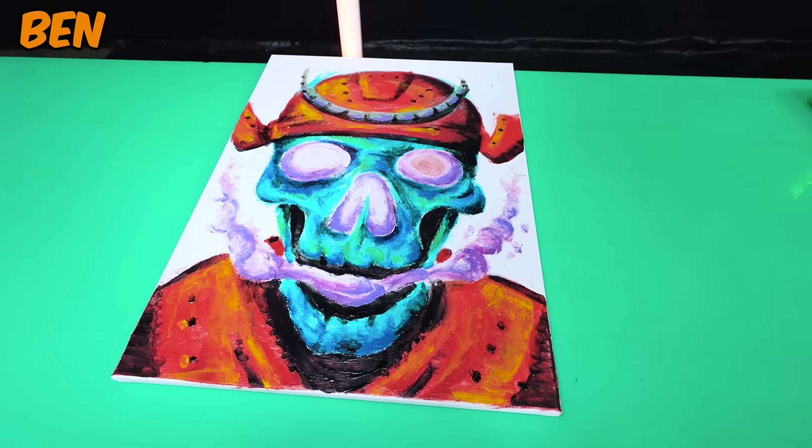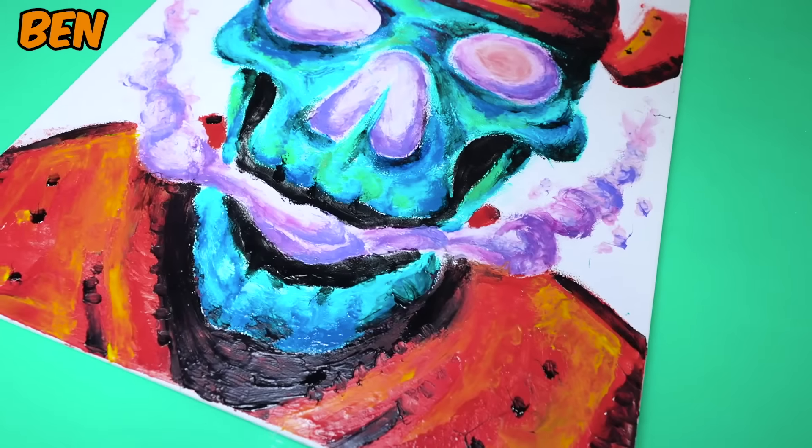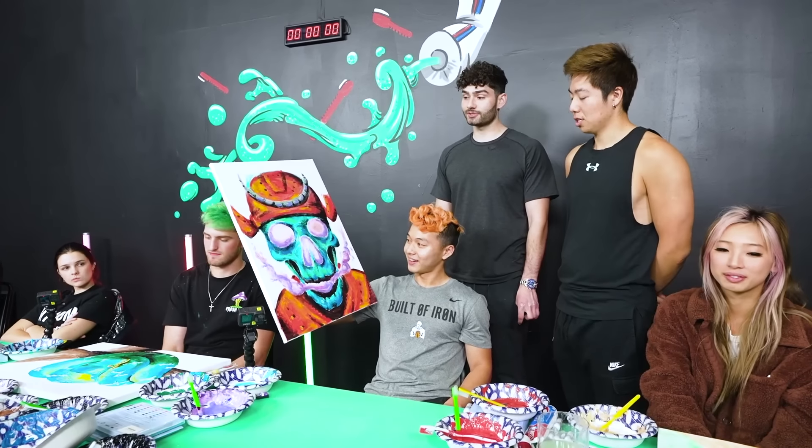The purple stuff is like purple energy so the eyes are glowing, the nose is glowing. This actually looks like a painting. I'm quite impressed. And it's pretty cool. I love the symmetry.